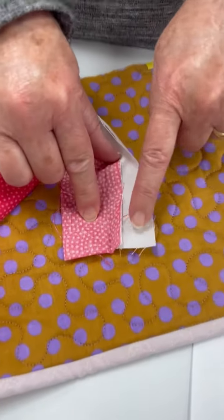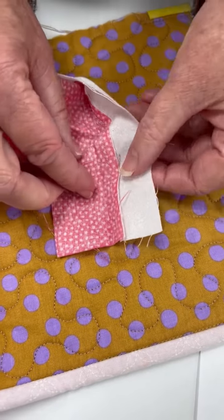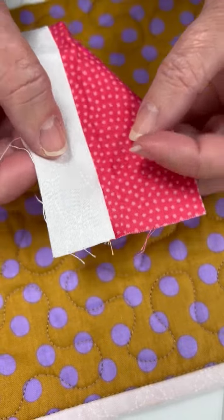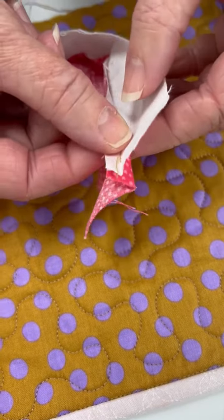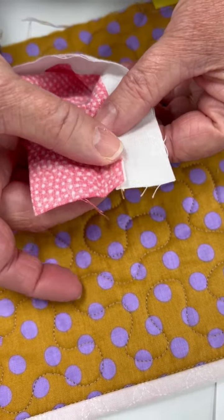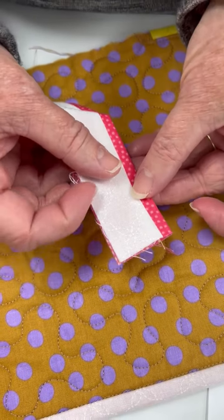To make flange binding you're going to have two strips of fabric — a narrow strip and a wider strip — and you will start out by sewing those two fabric strips together. Put them right sides together, sew with a quarter inch seam. When you press, you want to press towards the narrower side, then fold it in half and press it just like you would any normal double fold binding.